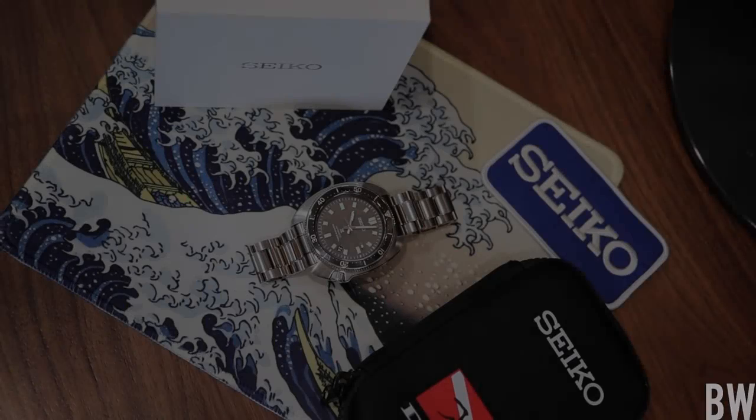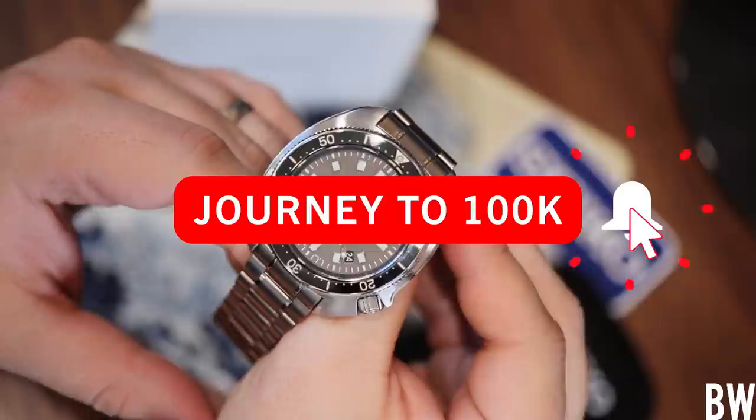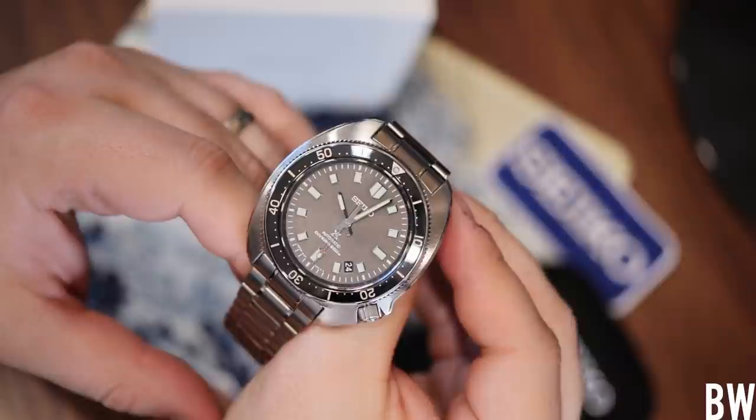We're going to take a look at a beautiful Seiko Diver. This is the SLA051 and it is right up my alley. It's far from a perfect watch and Seiko rarely makes a perfect watch, but this one is so well done. It's so intriguing, so beautiful. It's everything that I enjoy.